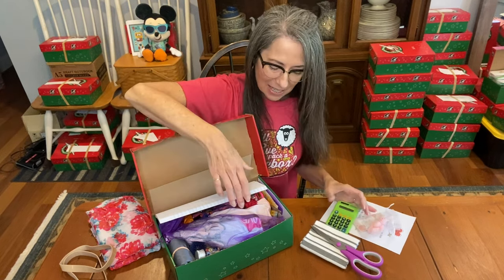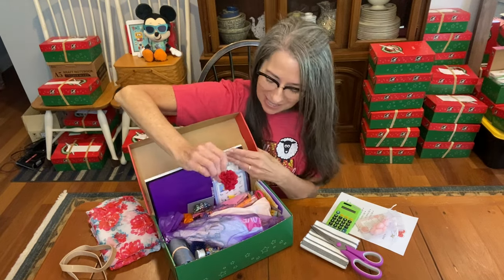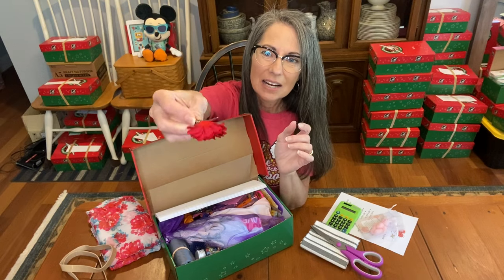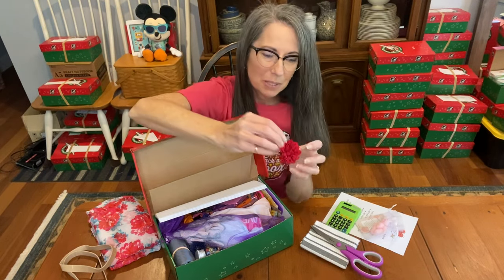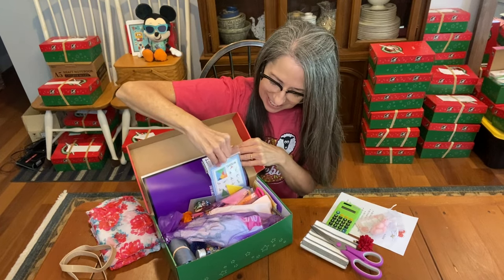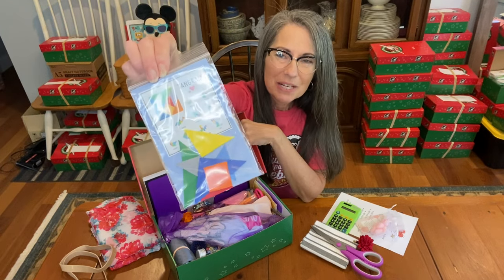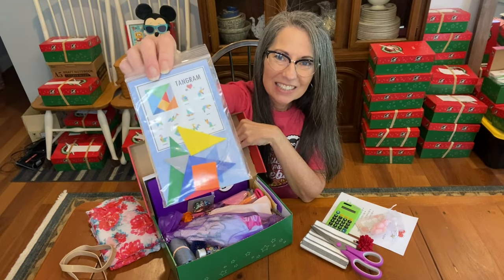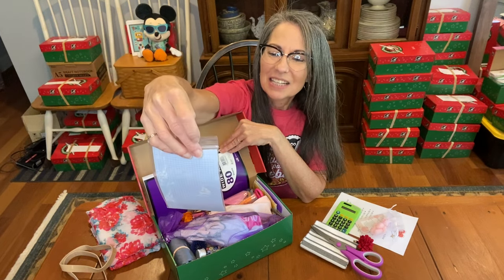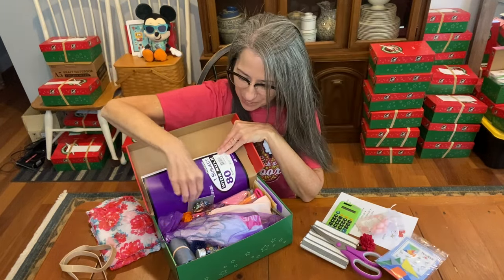I'm going to pull out her calculator, which already has the battery in it and is ready to go. She also has a few little things filling up the spaces at the top: a really pretty flower clip for her hair or to put on her shirt, and a tangram set I made earlier in the year. I just love the creativity and the colorfulness of these tangram sets, so I'm including them in all of my older kids' boxes.